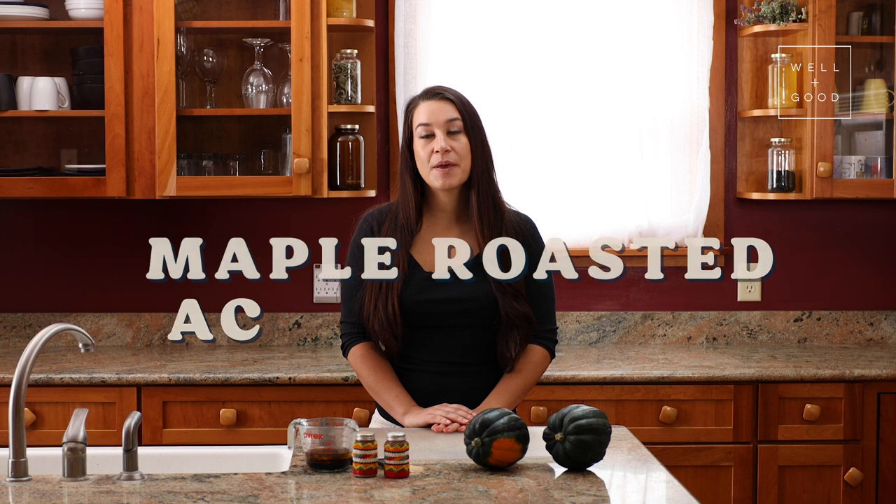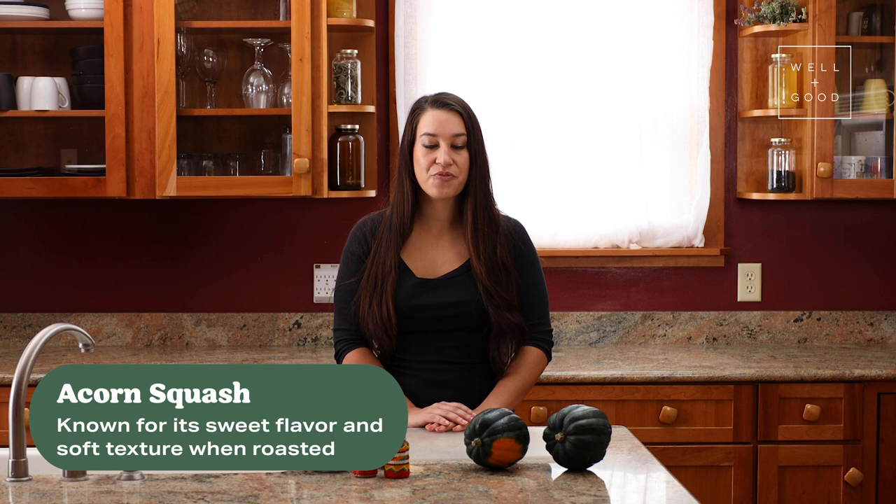Today, we're making maple roasted acorn squash. Acorn squash is one of hundreds of varieties of squash that have been cultivated in the Americas for thousands of years. Native people specifically bred different varieties of squash for different characteristics. Acorn squash is specifically known for its sweet flavor and soft texture when roasted. Today, we'll be making it even sweeter by coupling it with maple syrup, another wonderful indigenous food, and a little bit of paprika, another indigenous food coming from dried, ground-up bell peppers.